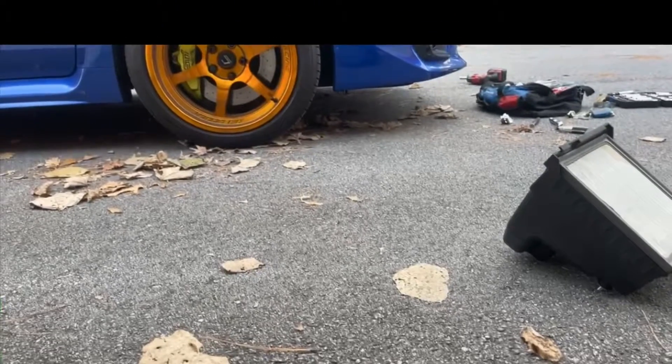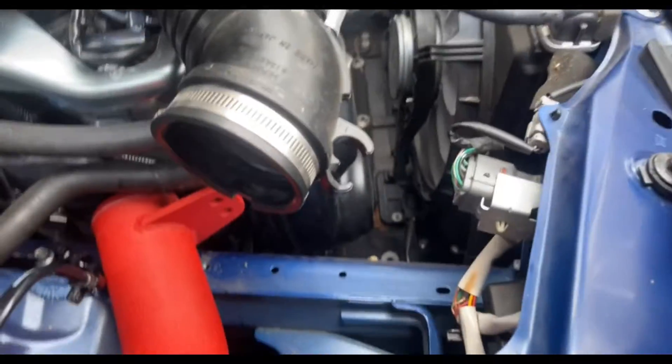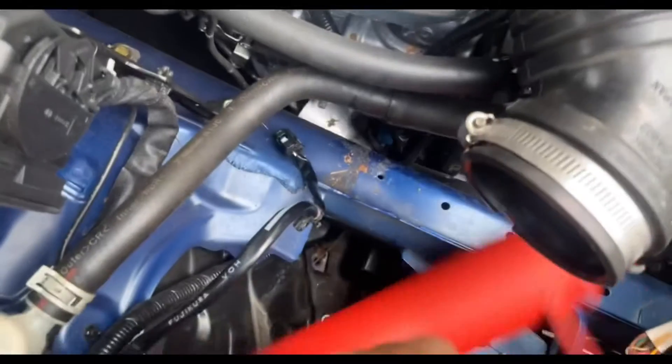It was at this moment that he knew he messed up. Scrap this whole video, because what I did not know is that the WRX and the STI use a different intake. There's absolutely no way to make this fit.